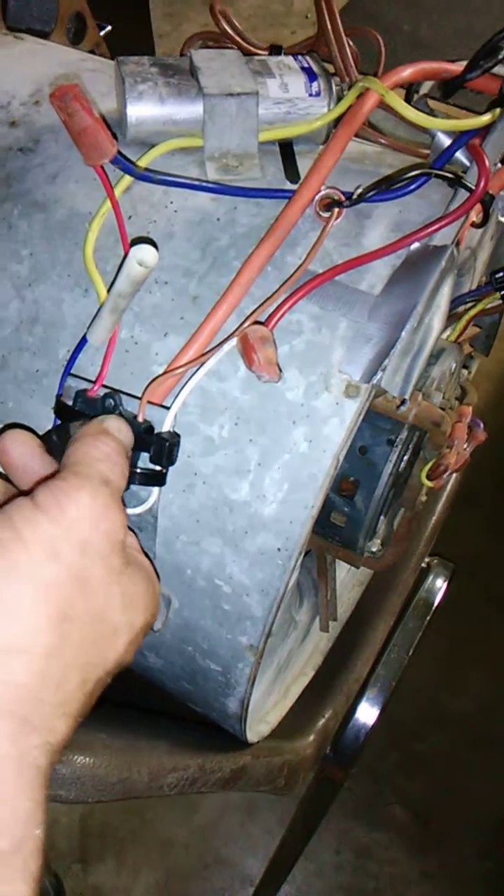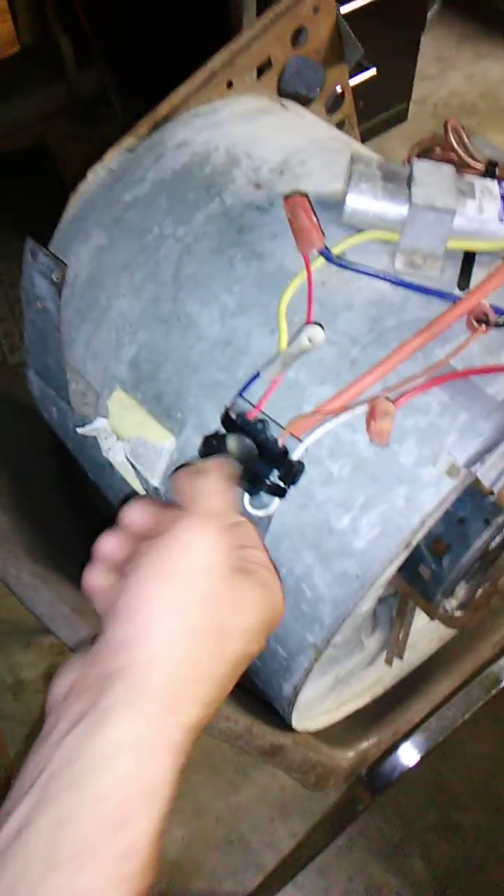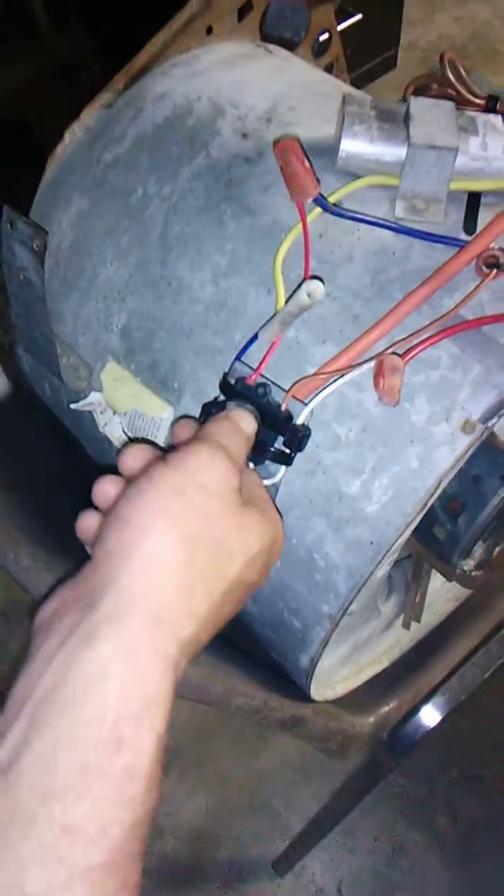For those of you who wonder why it didn't go low, medium, high — that's because the switch I took it off of, that was the way the wiring grid was shown, so that's the way I did it.